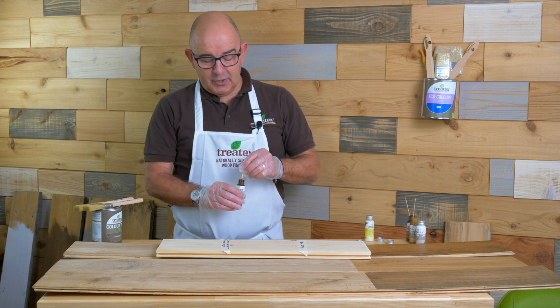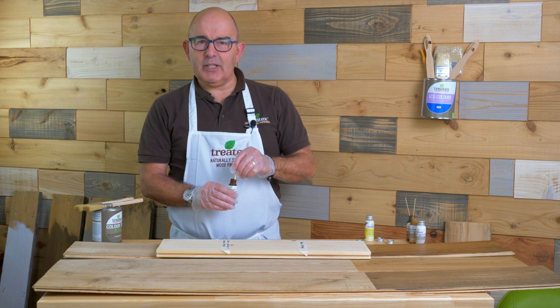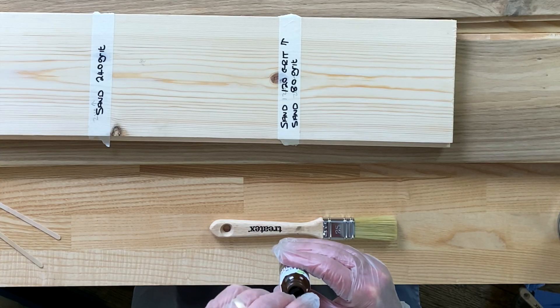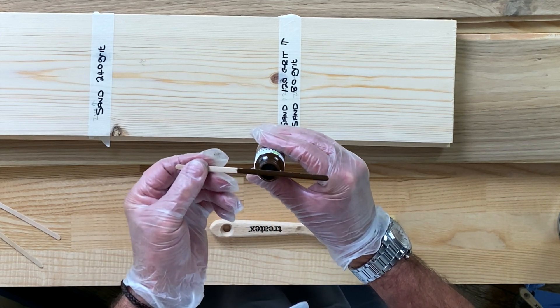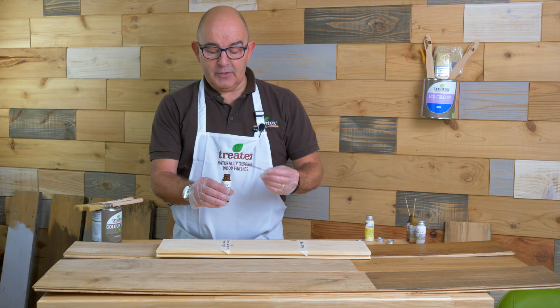First thing, make sure you stir it. We have a very high pigmentation which can settle. I have stirred this once already, but when you get the samples you'll get little stirring sticks like this.